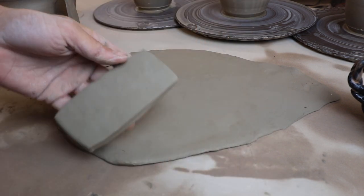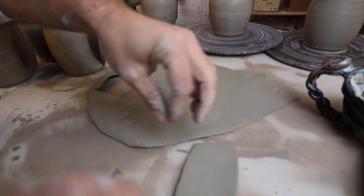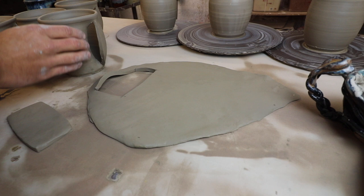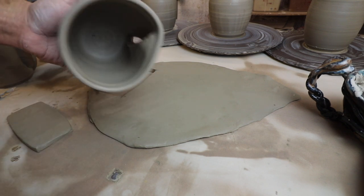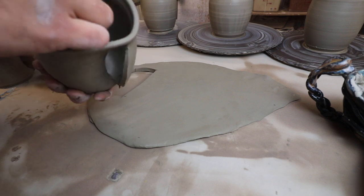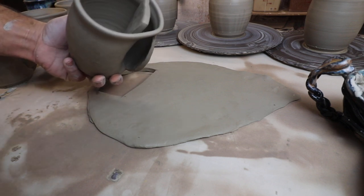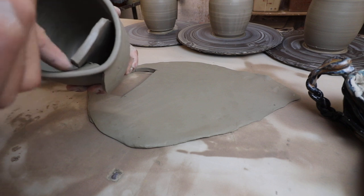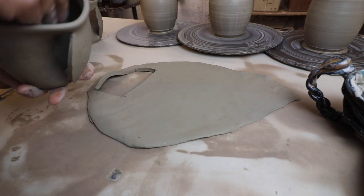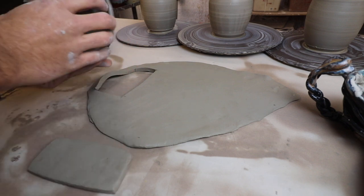We want the thickness to more or less match the thickness of the mug opening. If it's a little too thick you can always throw it out a little bit. This piece we're going to stick right in here, and then we just need to join the edge here and join the edge over there. If it sticks up too tall it's probably slightly too long.